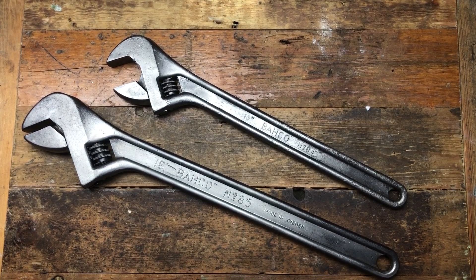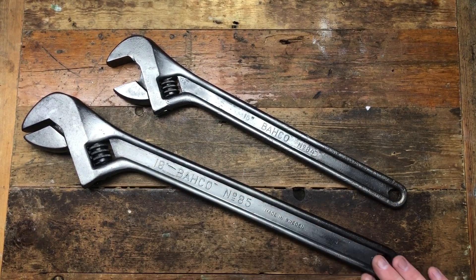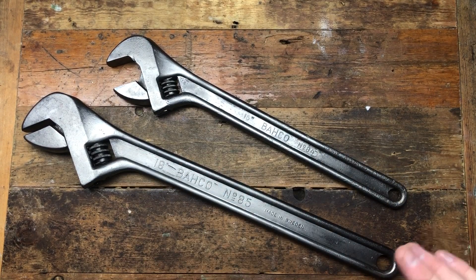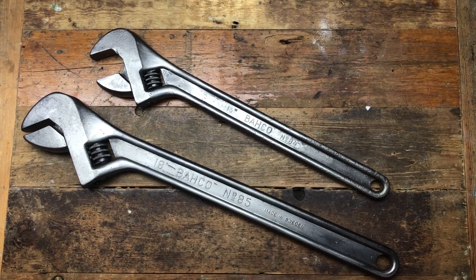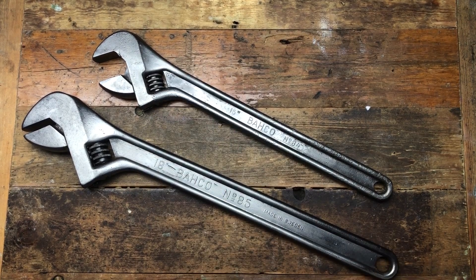A bit tidier and cleaner now. You can still see all the pitting and the rust, but I really don't want to start polishing them up. I prefer the natural look — and let's face it, I've got that many I can't be bothered cleaning them all up. So yeah, let's put these on the wall and see what they look like.